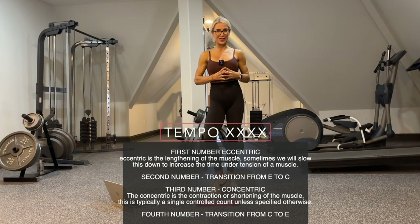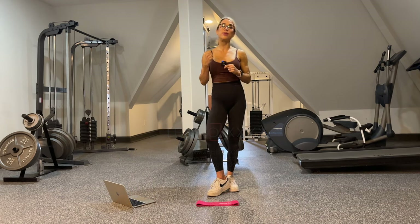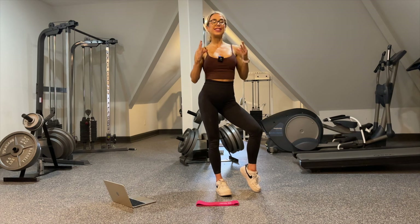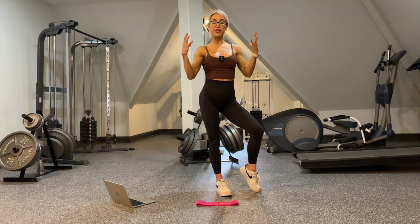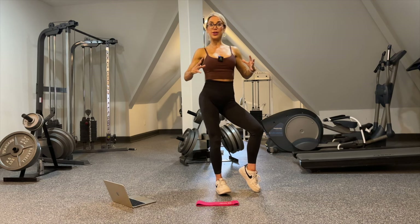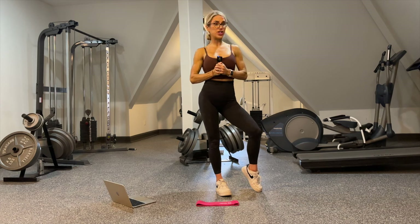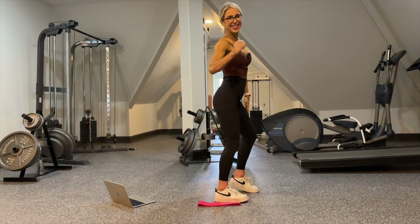That's probably very confusing at first — I totally understand. It will get easier with time; just always look for that first number and remember that's where we're going to lengthen the muscle. For this training program, all muscle groups are being worked. There is quite a focus though on building that hourglass shape — building your delts, your lats, your glutes, and strengthening the entire body. Again, if you have any questions or need a substitution, please comment below. On to the demos, and happy training!